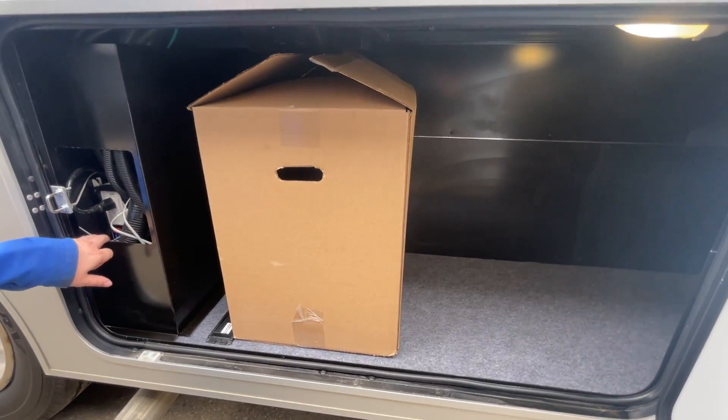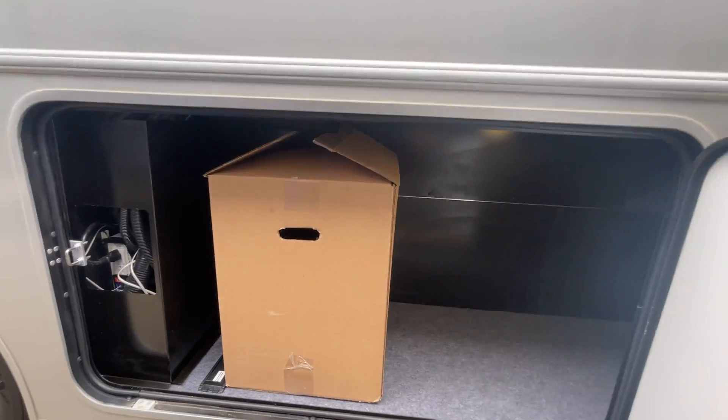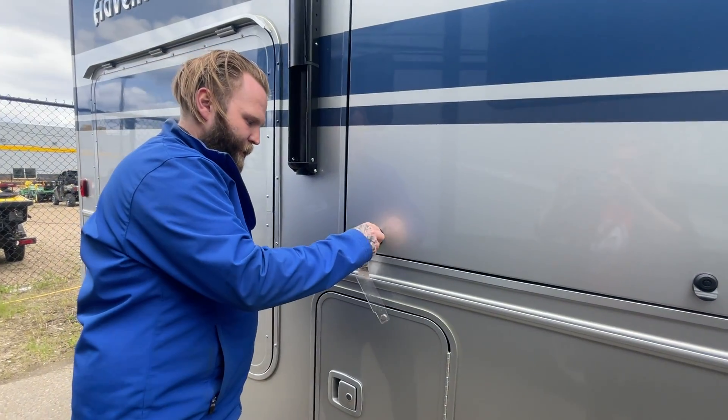Here you have your inverter — plug it up here — and then a little box of goodies. You got the special key for your TV.